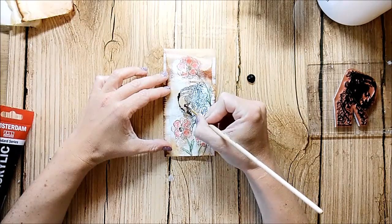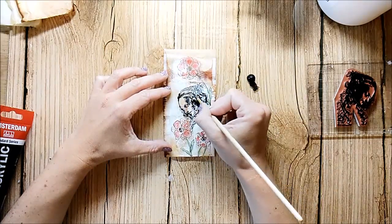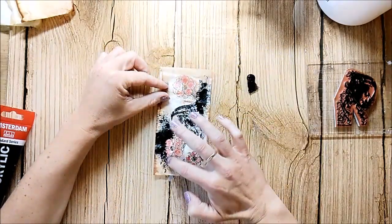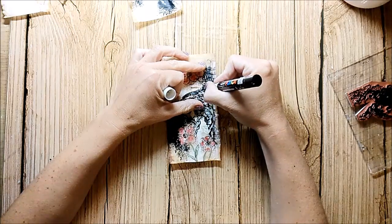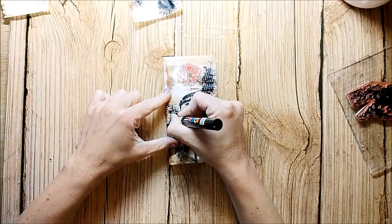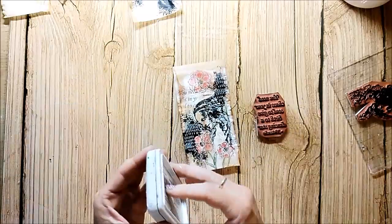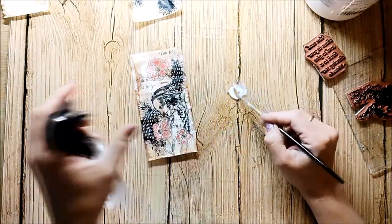I redraw the beautiful woman with black acrylic paint. When the paint is dry I go on top with a white marker to create some mark making. I also add some background stamping and some white splatters.